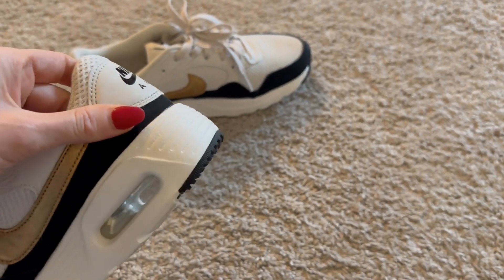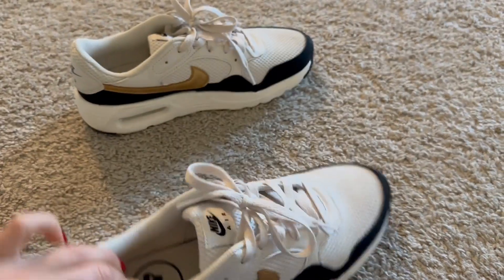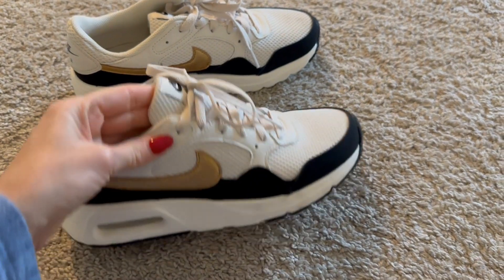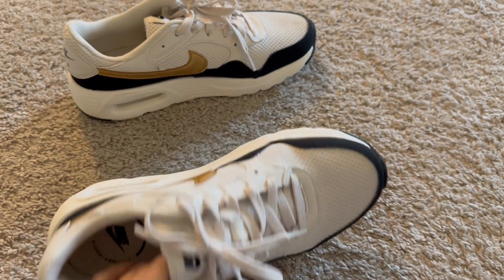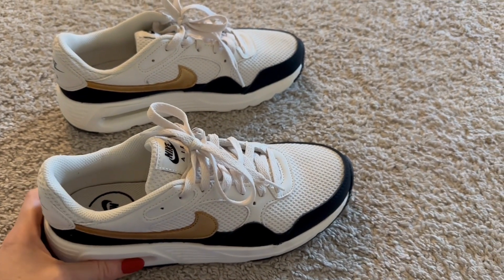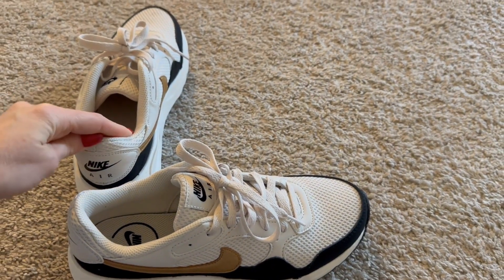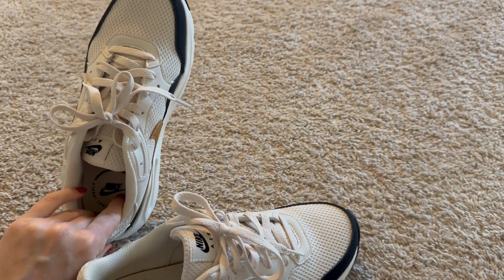They're super cute and really high quality. They are synthetic, so you must hand wash or spot clean them if they get dirty. I highly recommend them — they run true to size, so do get the size that you are.